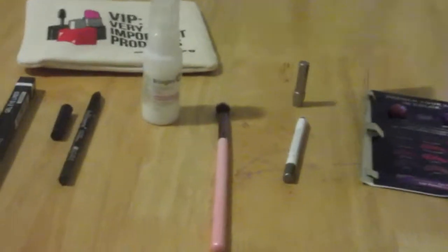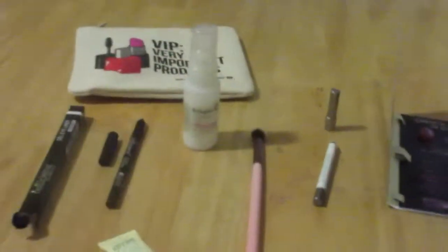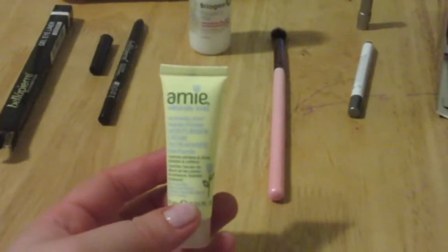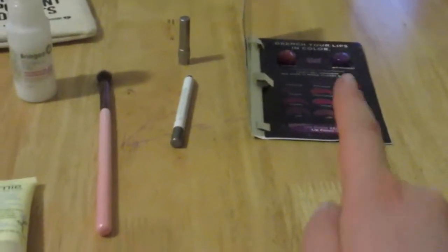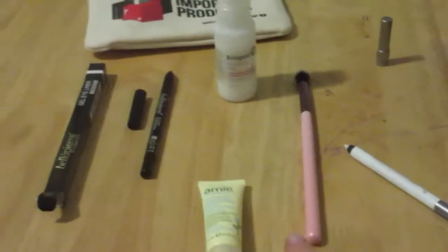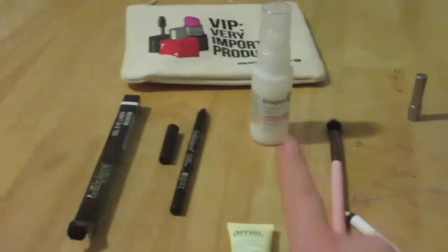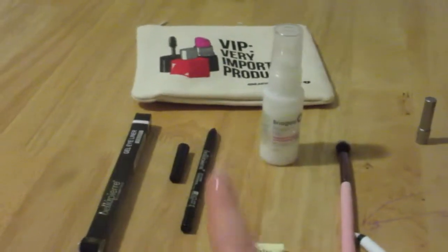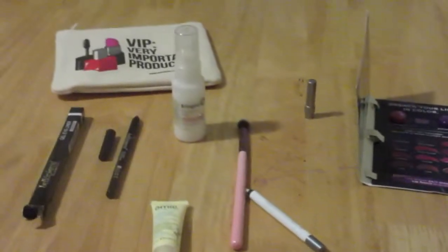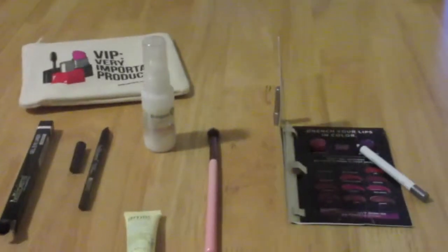The one I'm probably least excited about is the moisturizer, but even that is a new natural company I haven't heard of. The Urban Decay sample is obviously amazing — not just the lip glosses but the lip primer pencil. The blending brush is really cute and beautiful. I love the leave-in conditioner and I know that brand makes really good hair care products. The eye pencil — nothing to complain about. And this super cute makeup bag. All in all, a really really good bag from Ipsy this month and I was very pleased.